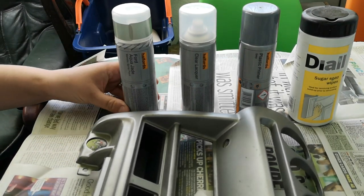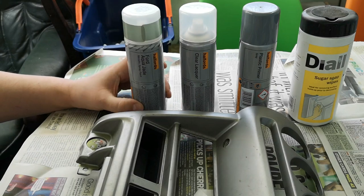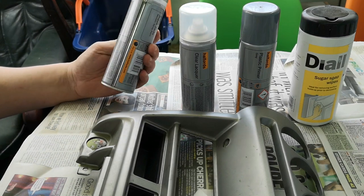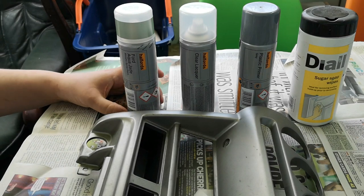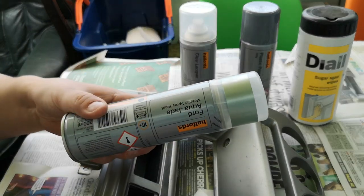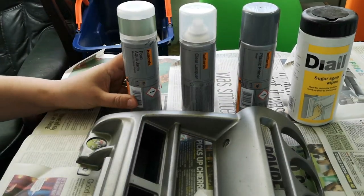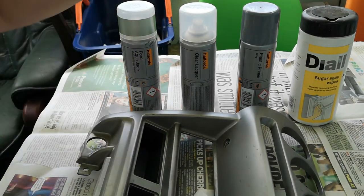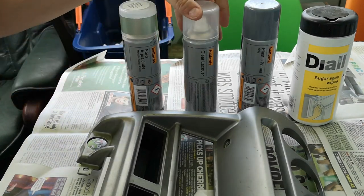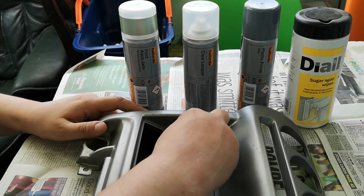The color I've chosen to spray is Ford Aqua Jade metallic spray paint. This is a more modern Ford color - not like the old-fashioned Ford Jade green metallic of the 1970s, which was that really nice bright metallic green. This is a more subdued color, very similar in shade to Nissan's Century Green Metallic used on the K11 Micra. Because we're spraying onto plastic, I've got plastic primer, the metallic paint, and clear lacquer, plus sugar soap wipes to clean it down beforehand.